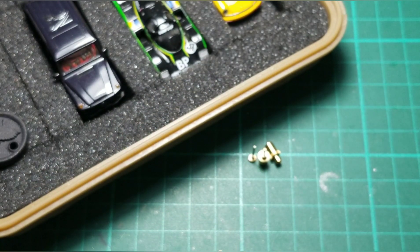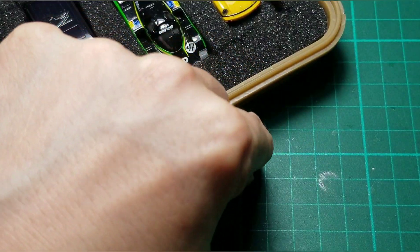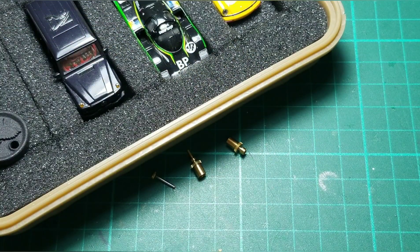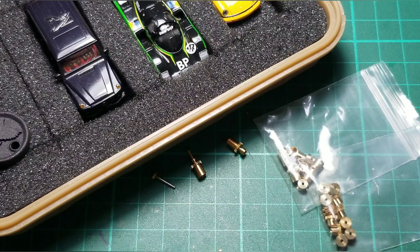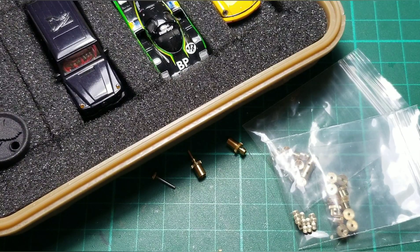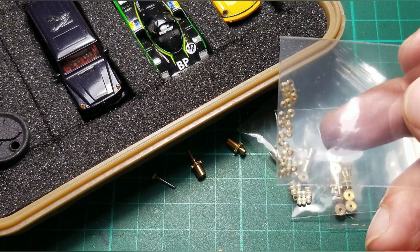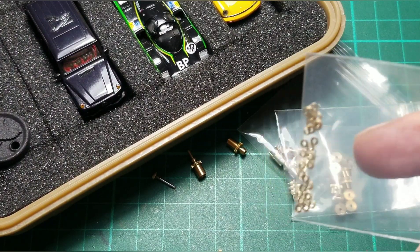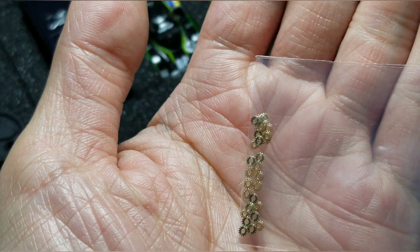You see the parts — this is the case, this is the other case with the gear, this is the core, and this is the umbrella gear. You see the umbrella gear is like about 10mm.